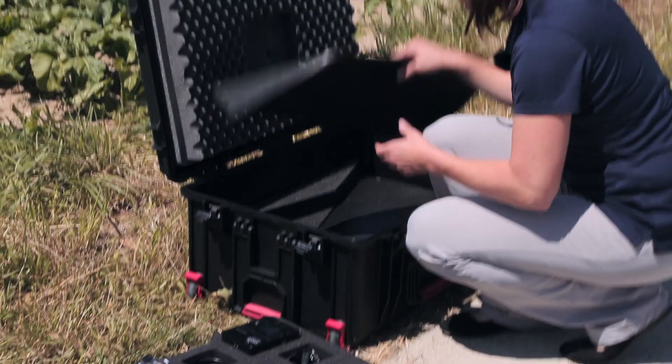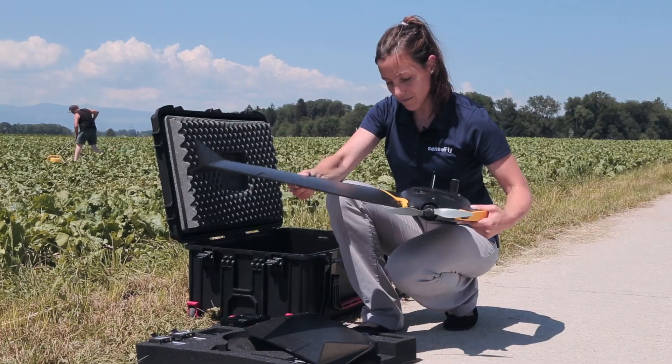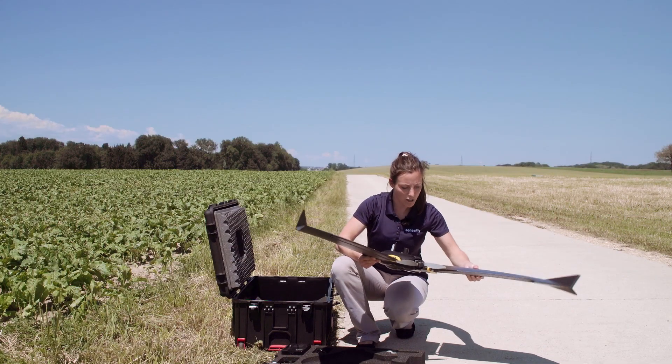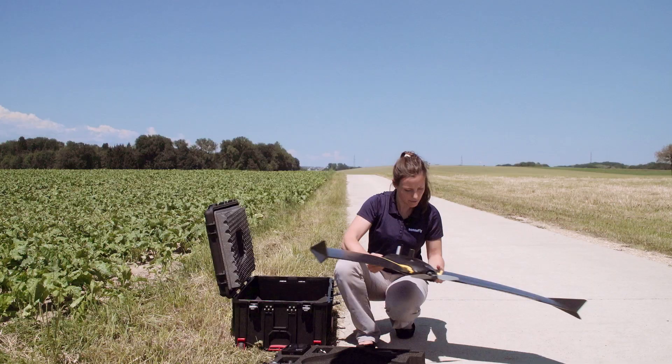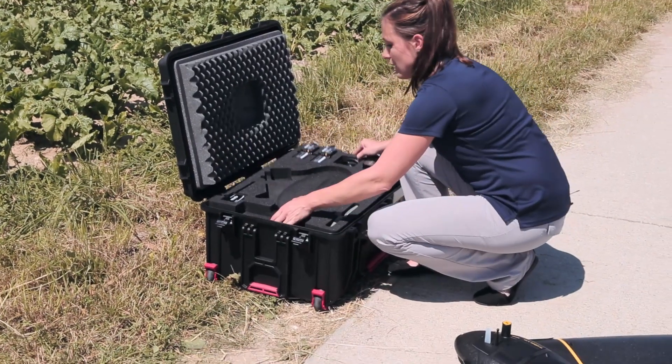Then on the second layer here we find the wings, which you can right away attach. Make sure to line up well with the several connectors. We can then put the first layer back in.